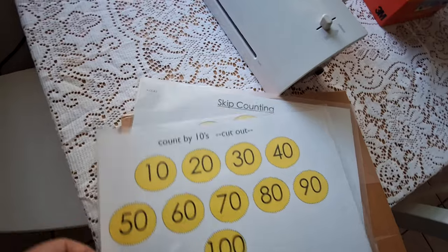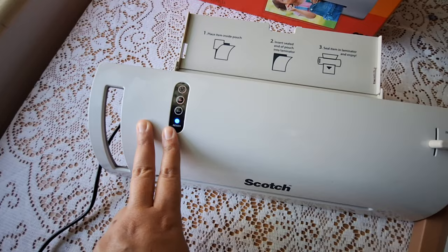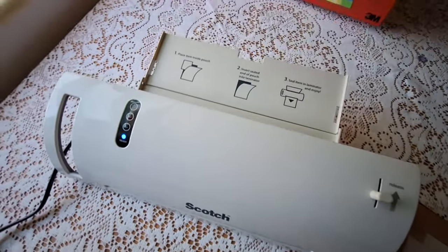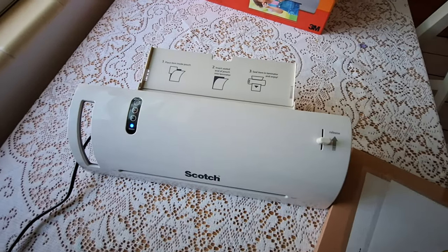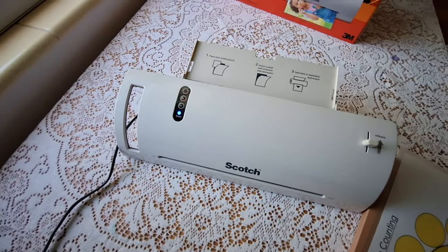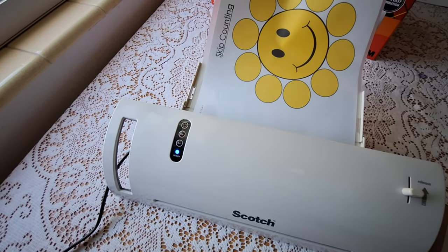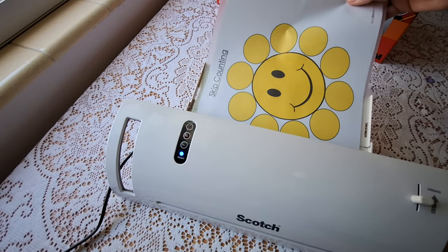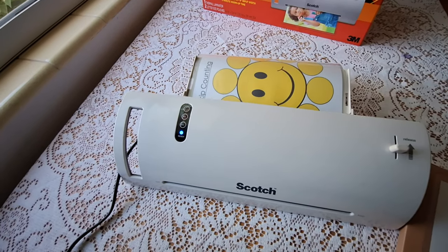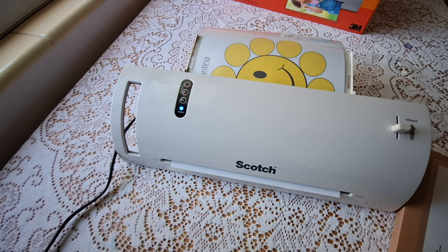This is what the pouch looks like — you flip it open and put your page in, or whatever you want to laminate. It takes about three minutes for the Scotch laminator to warm up and get ready. Once it's ready, you can just place your sheet right inside and let it hang down.